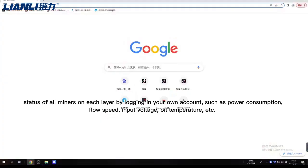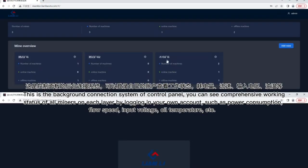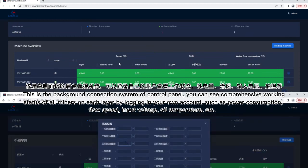This is the backend connection system of the control panel. You can monitor the real-time status of all miners on each layer by logging into your account — including parameters such as power consumption, flow speed, input voltage, oil temperature, and more.